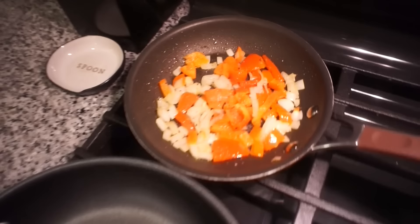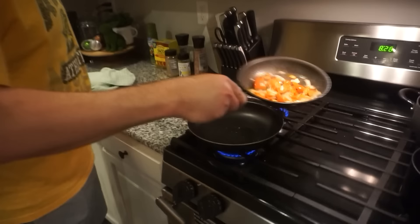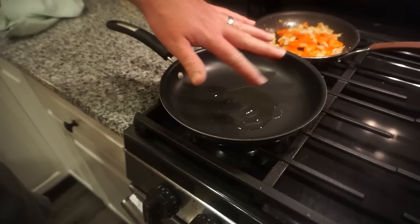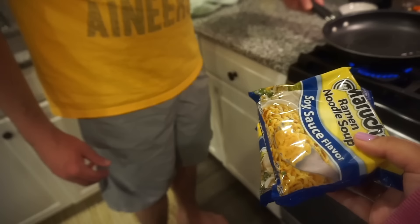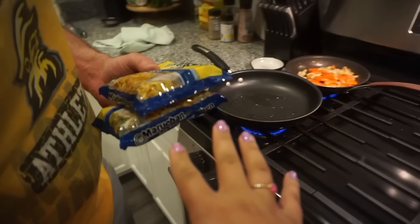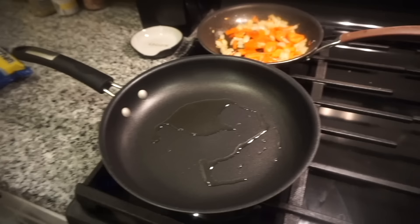We've salted and peppered the veggies and they are sweating, softening, and delicious. We've got our pan ready to sizzle some beef. Once this water comes to a boil, we're literally just going to make the ramen as normal — takes like three or four minutes. Once that's done we'll set it to the side, and after the steak is cooked and we do our sauce, we'll just toss everything together.